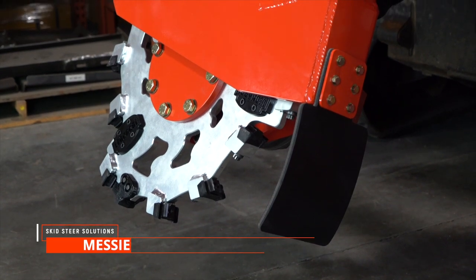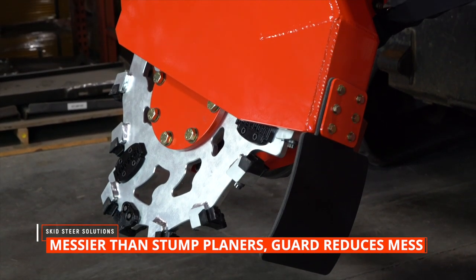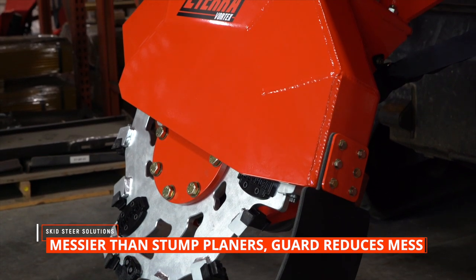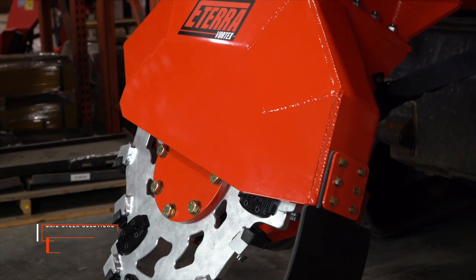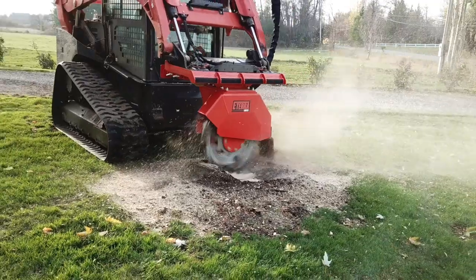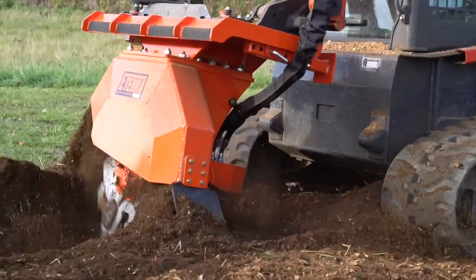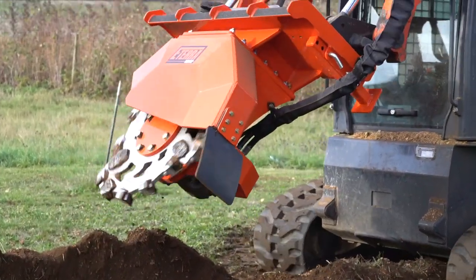Stump grinders can be a little messy, that is why the Eterra Vortex comes with a rubber guard. That's designed to shoot the spray of wood chips down towards the ground so that it's not flung everywhere. Something to pay attention to though is the stump grinder does require a case drain, and failure to use that case drain will result in motor failure.